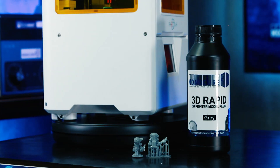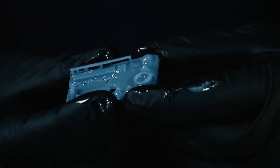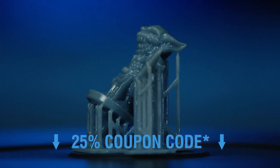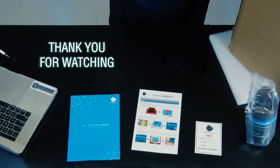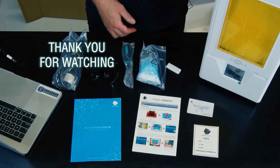Okay guys, there you have it — the Photon S. We got down to 3.5 second layers with a little bit of time to dial it in. All the settings will be in the description, and we'll also include a coupon code down there to get 25% off the resin. Thanks for watching — don't forget to subscribe to the channel, and most importantly, remember to keep on 3D printing.